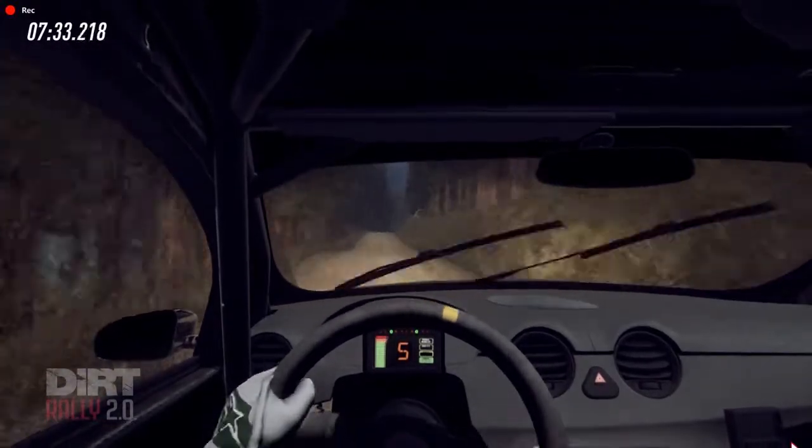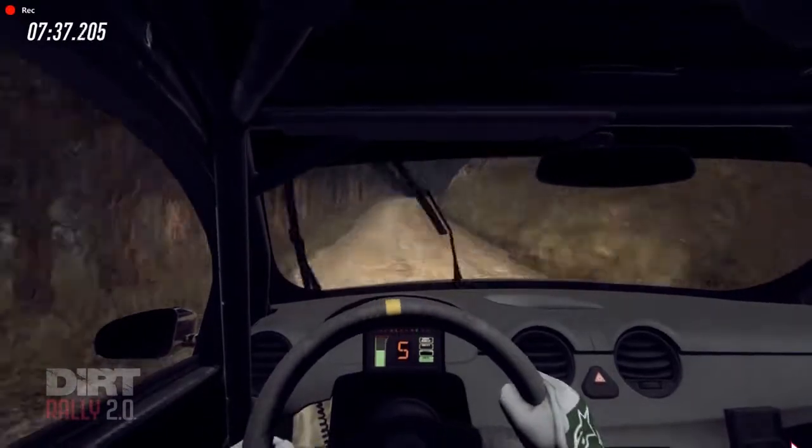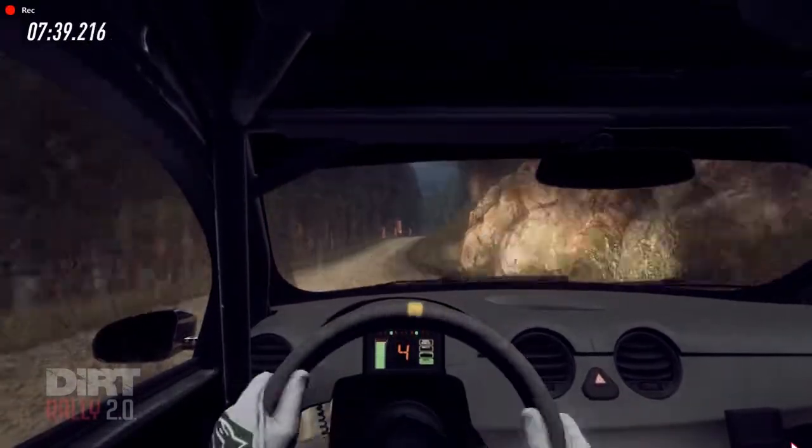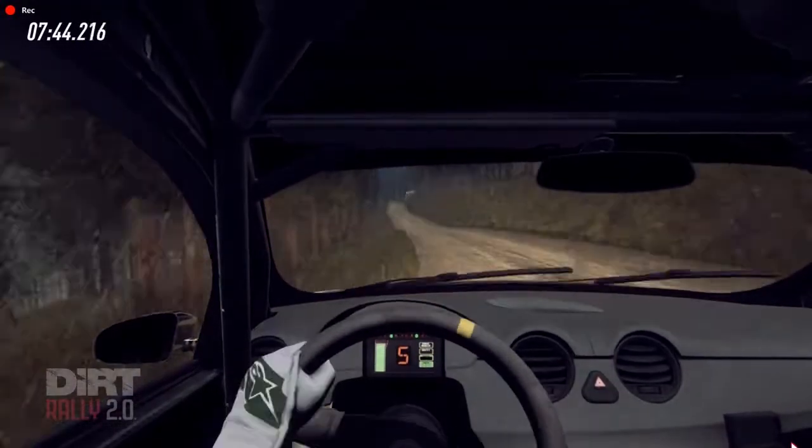Flat right of a small crest. Seventy. Four right of a crest, opens long. To keep middle of a crest and flat left. And flat left, fifty past logs. Small crest, to flat left. One hundred and sixty. Caution.